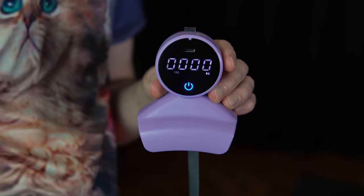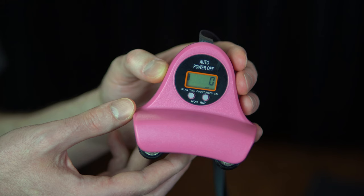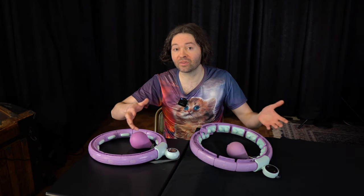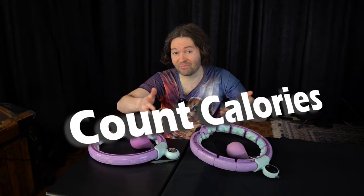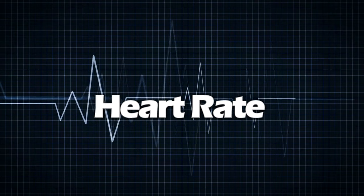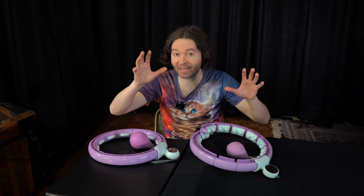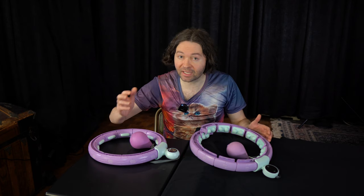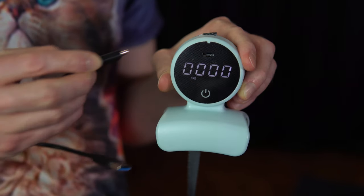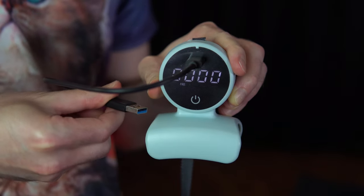I did not test any of the counters in this video for accuracy, and I also didn't really look at all of their functions. Some counters do more than just count spins — some may also be a timer, count calories, or other things. Though I am a little suspicious about the ones that count calories, because how can you count calories without something like heart rate data? If I did have to pick a counter just by looking at it, I would definitely choose the Swiss Activa counter with the bigger light-up numbers and USB rechargeability.